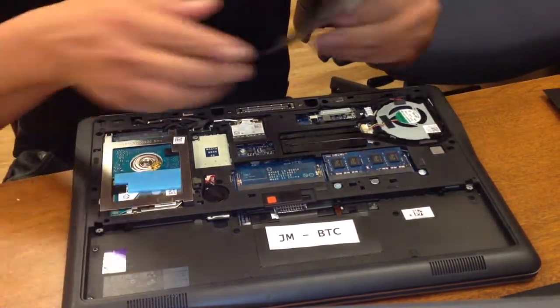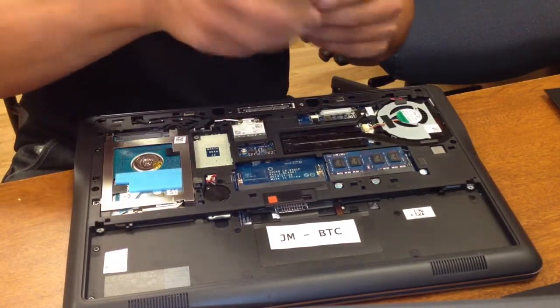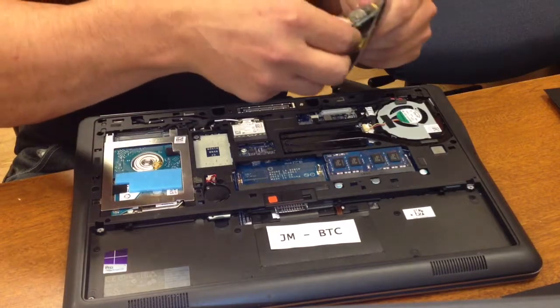You want to be careful when you handle your memory DIMMs. Take them out of the package gently.